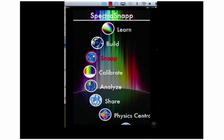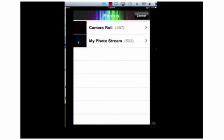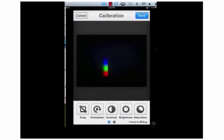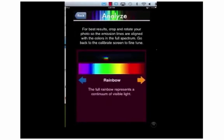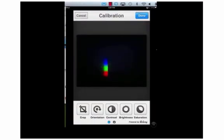Once you've taken your pictures, open up the SpectraSnap app and select Snap. Once inside Snap, select Camera Roll and then select the picture you've taken. Then go into Calibrate — but you really don't know which way to move the picture. So let's get out of Calibration and go to Analyze. Analyze shows us the rainbow from the violet end to the red end, so we know that we want the blue-violet end to be on the left and the red end to be on the right. So now we'll go back to Calibrate and align our picture so that the blue end is on the left and the red end is on the right.